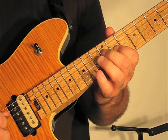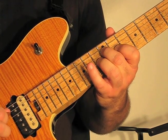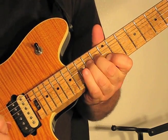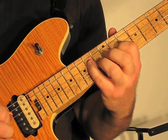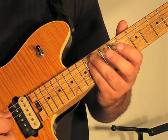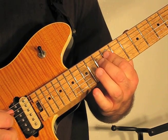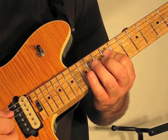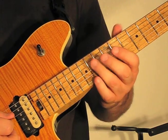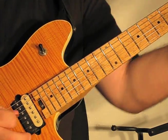Then we end it on the 14th fret on the 4th string. Next we play the 14th fret on the 4th and 3rd strings in a 4-3-4 pattern. Then we do the same thing on the 12th fret, and then end on the 4th string on the 14th fret. There's a little vibrato in there.